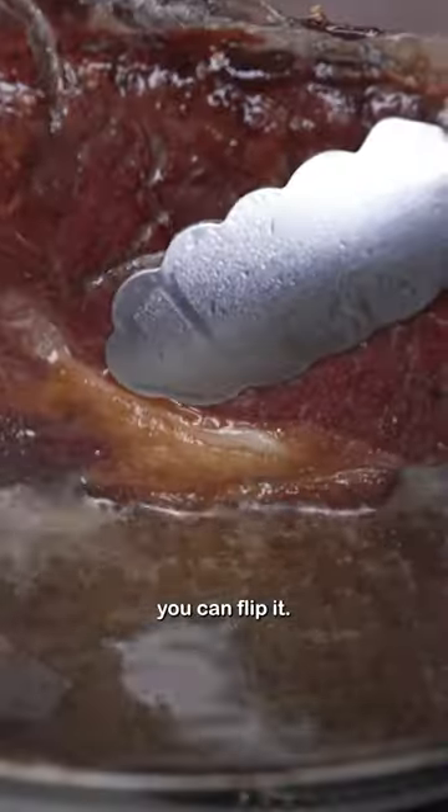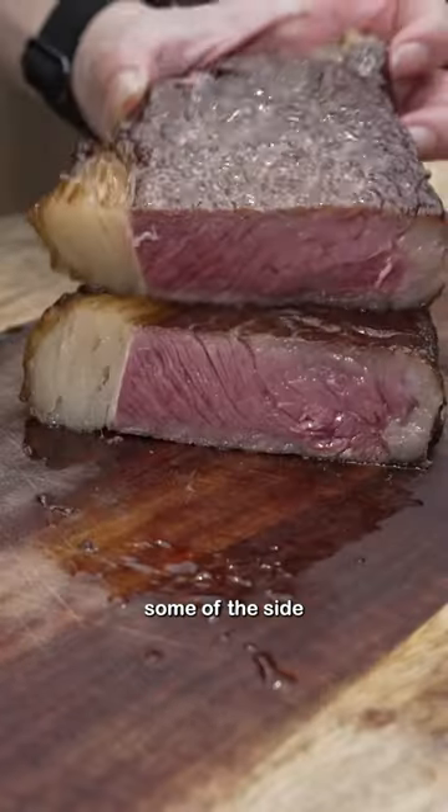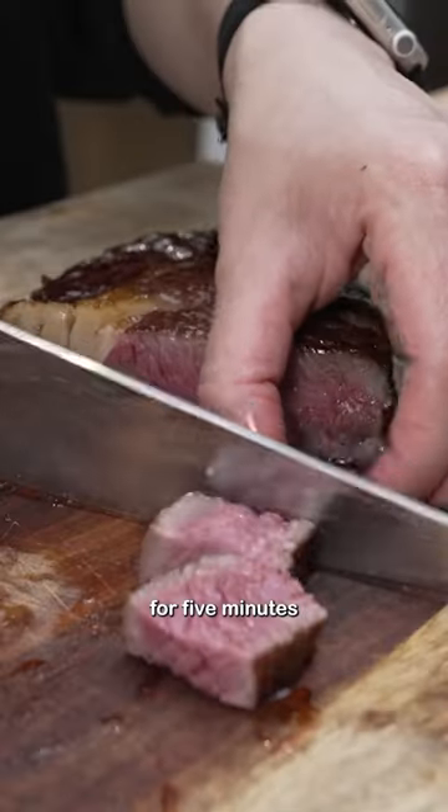Once there's a nice sear, you can flip it — this took about a minute. You can also render some of the side fat as well. Let it rest for five minutes and enjoy. I just had it with some chili garlic fish sauce.